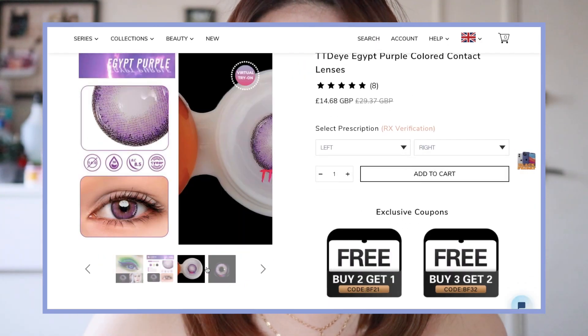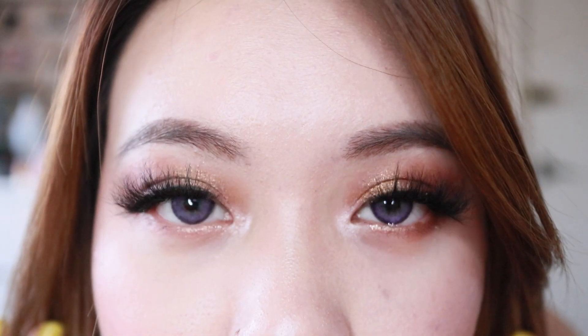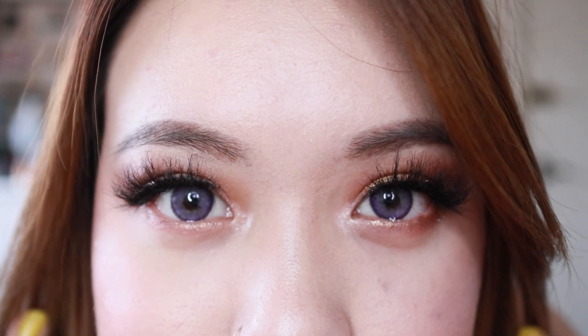Anyway that's green done. Next one is this purple one — it's the Egypt Purple lens. I'm really excited for this because I've been wanting to try purple lenses for a long time and I've finally got them. In real life it actually doesn't look that purple, but I think because of the light it looks quite light up close. Far away it looks quite natural — it doesn't look distinctly purple, but it's definitely a bit purpley.